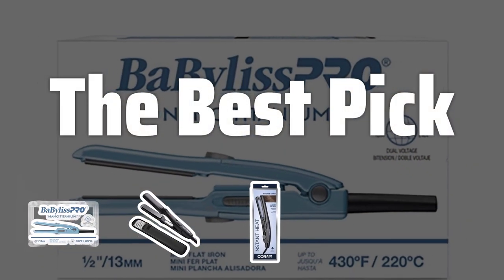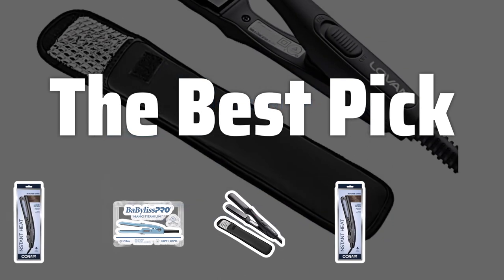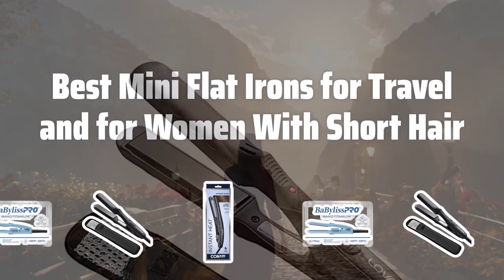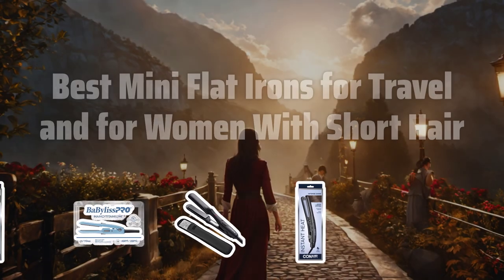Welcome to the Best Pick. Ready to travel in style with perfectly straight hair? Look no further. Today we're diving into the top mini flat irons for women with short hair, so you can stay fabulous on the go. Now let's take a look at the best mini flat irons for travel and for women with short hair we choose for you.